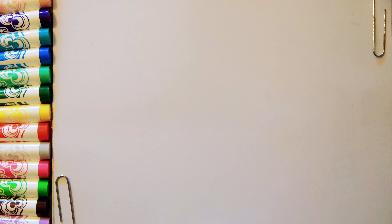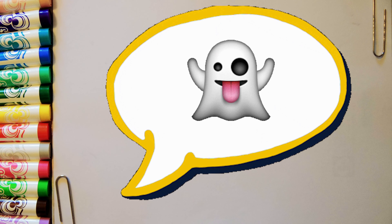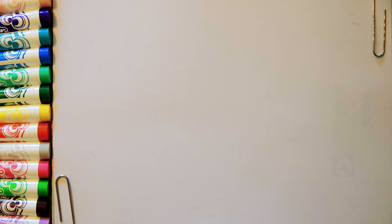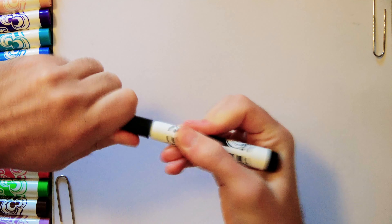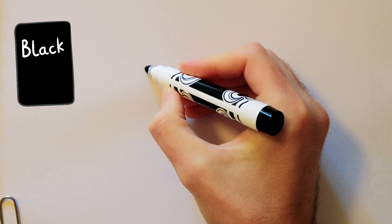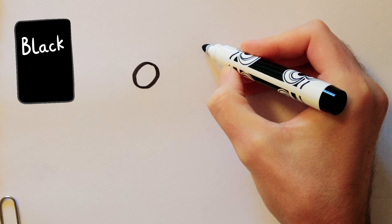Hello everyone! Today we will draw a ghost smiley. Let's get started. Black first. Draw eyes.